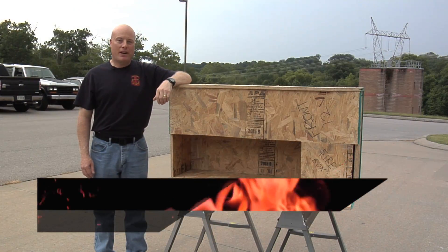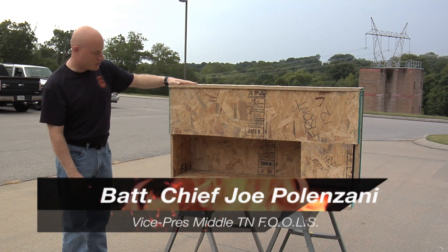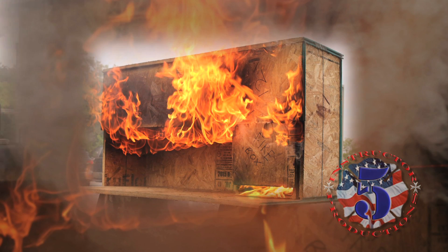Hi, I'm Joe Polanzani with Instructor 5 Productions. Today we're going to show you how to build an inexpensive flashover recognition prop. By observing the stages of flashover development in a controlled environment, you can better learn to understand fire behavior and predict fire development in the real world.